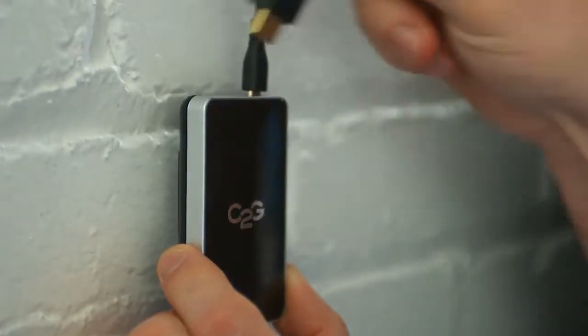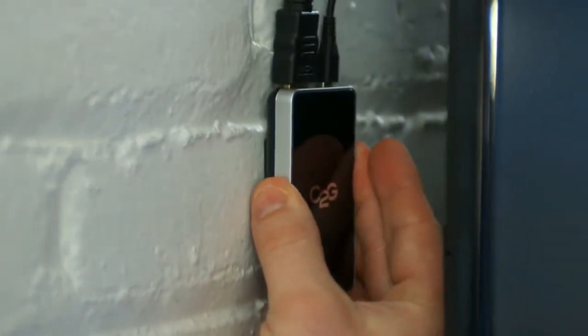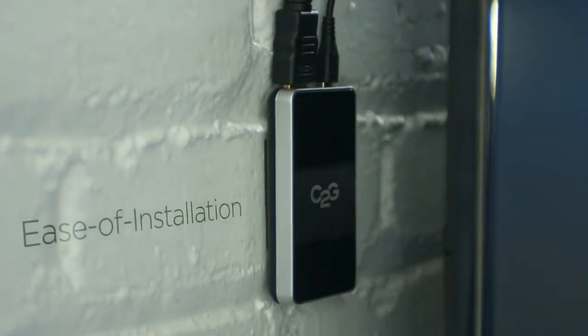There's a small slimline receiver attached to either the projector or display that connects via one simple HDMI connection. It easily tucks behind the display or on top of the projector mount.